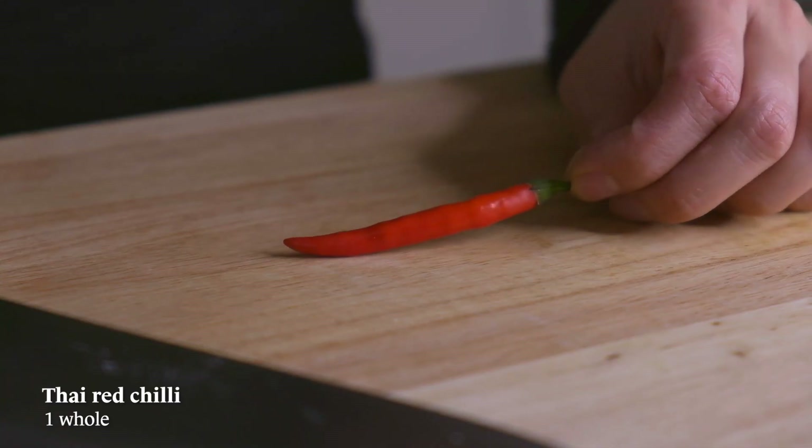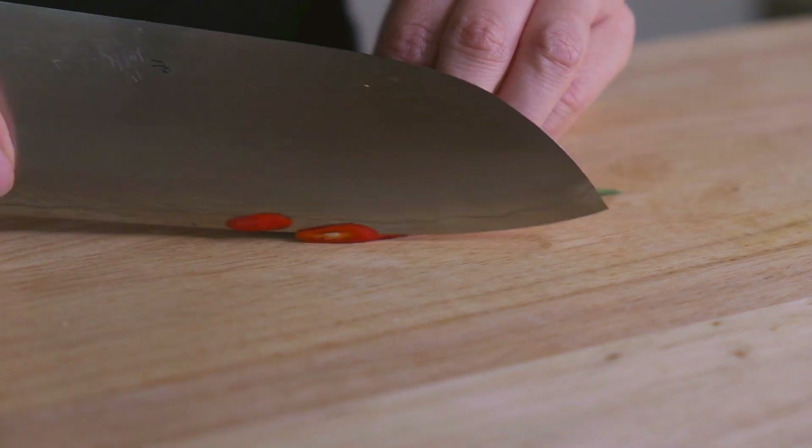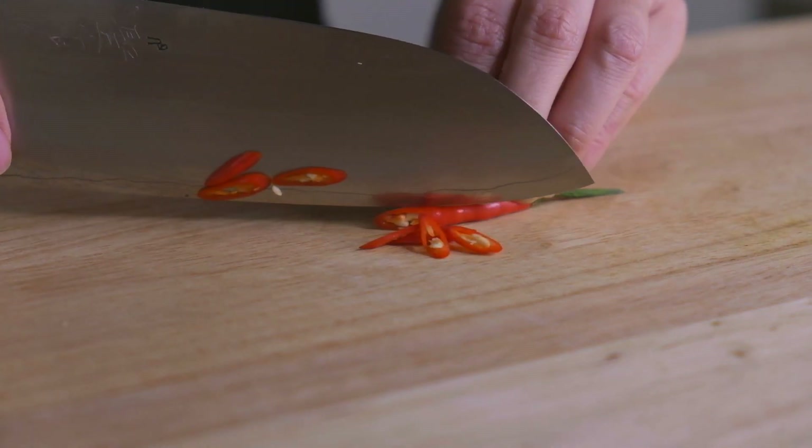I'm also going to throw in one red Thai chili for color and heat, but you can skip this if you don't want any heat in it.